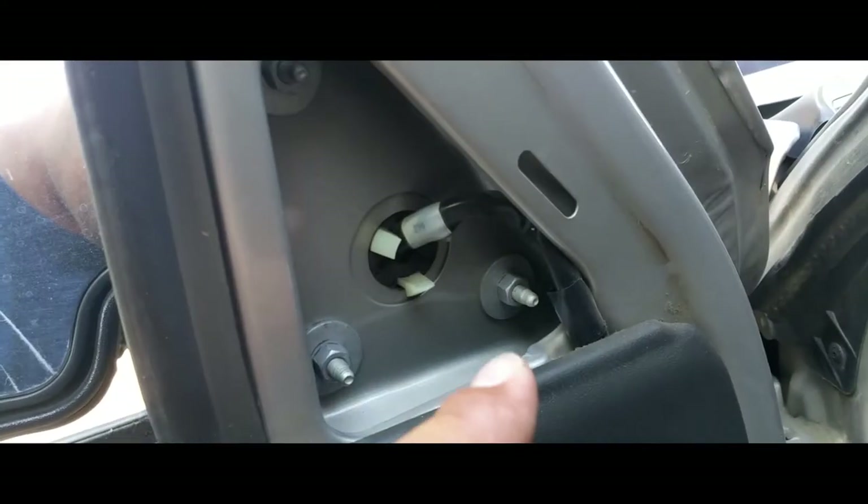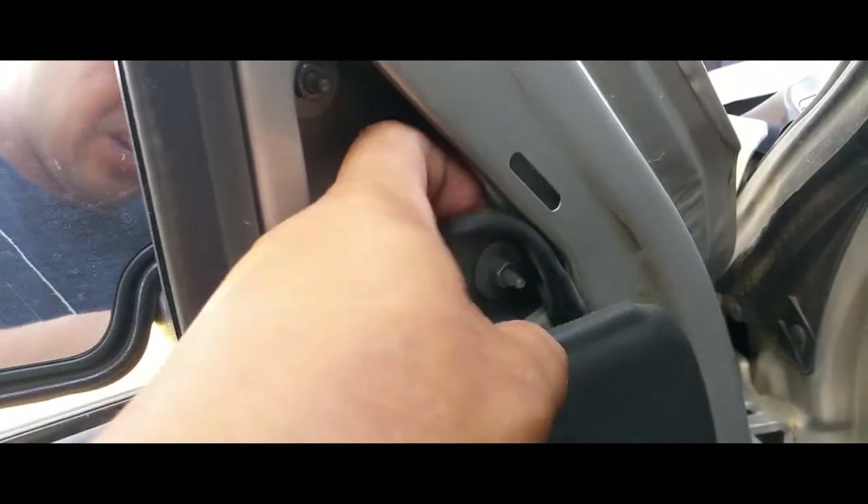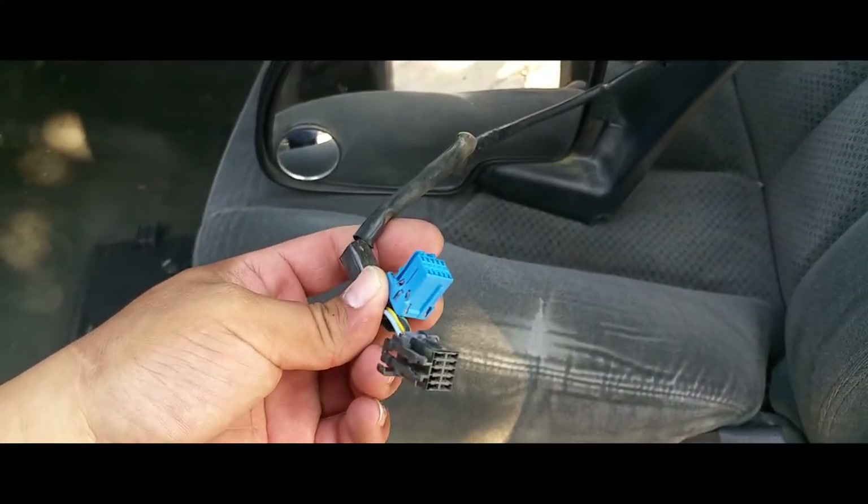Now we have access to our three screws and our electrical connector. Here are our three screws. The electrical is way down there.